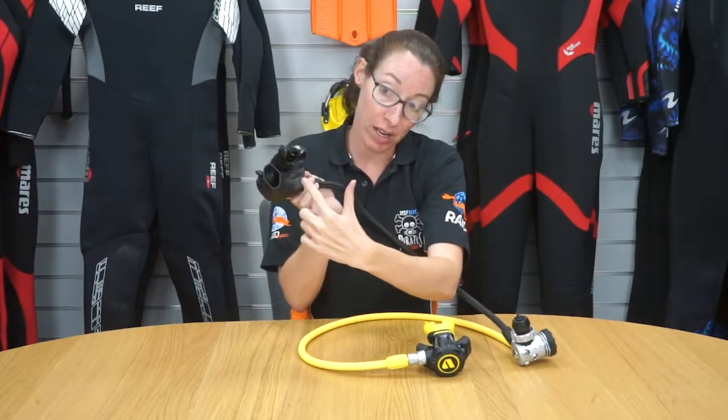You also have a large exhaust valve. This means that the bubbles when you exhale are going to be pushed around the side of your face, as opposed to coming up the front.